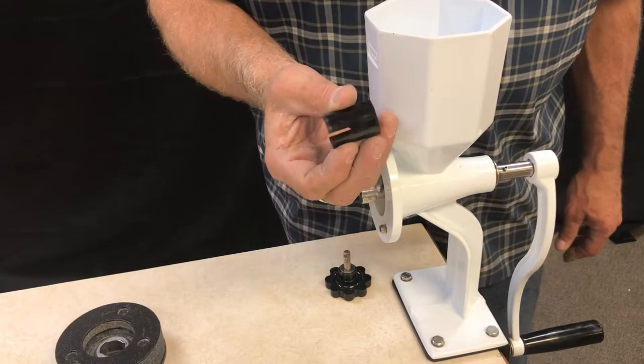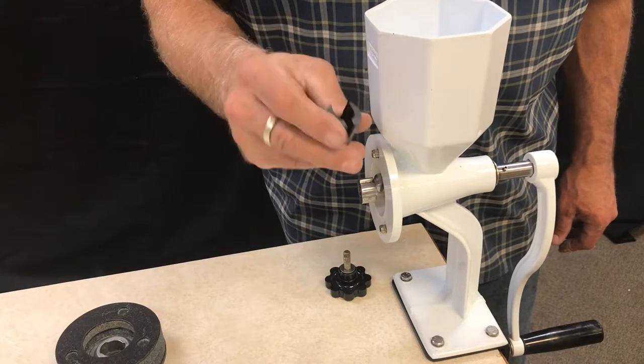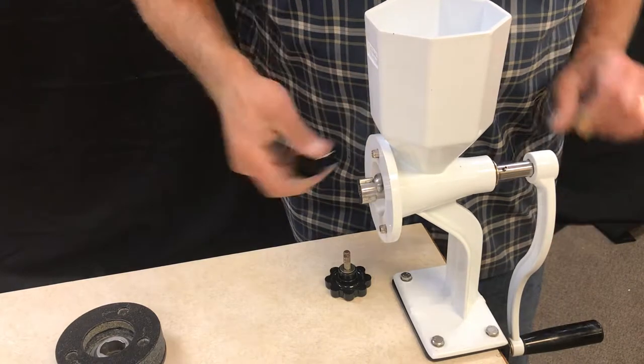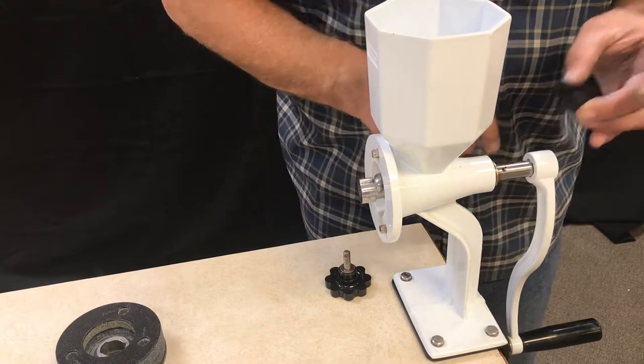Then you take your Handle Remover Tool. It has a little notch in it right there in the front and it's open on this side. That is designed to sit right over the top of this pin.